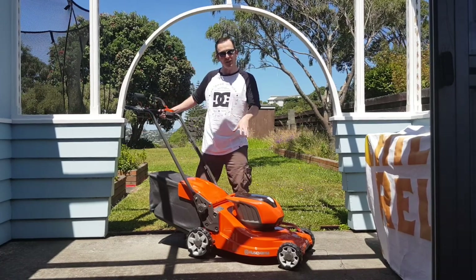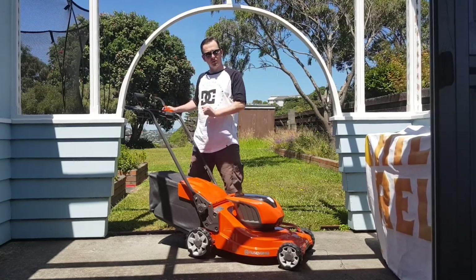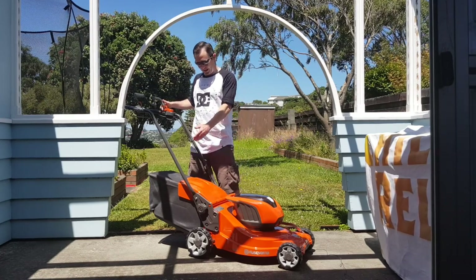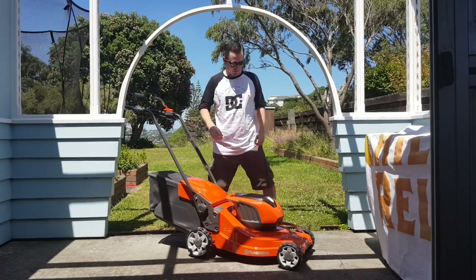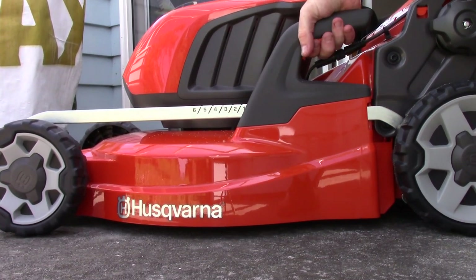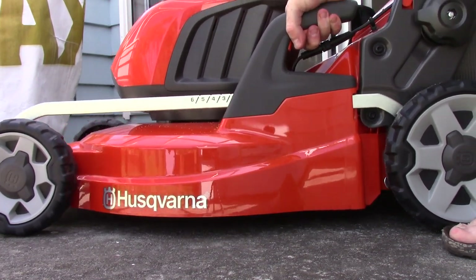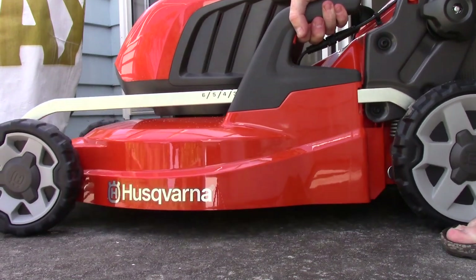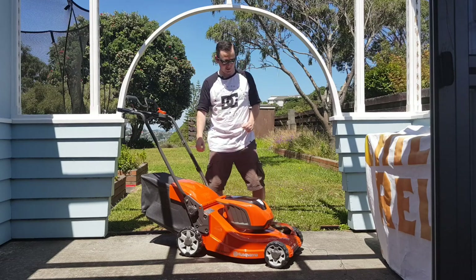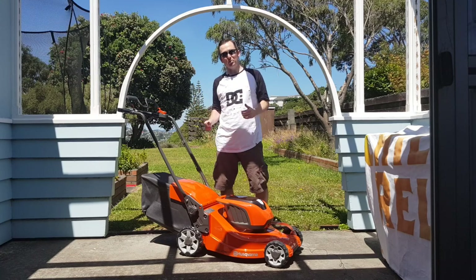This is the driven version of the lawnmower — the handle down here makes the back wheels drive, which is good because this thing weighs 26 kilograms, it is heavy. The top handle is to make the blade spin, and there's an additional safety handle before you push that down. The catch bag is a good size and moves up and down quite easily thanks to the little handle on the side. You push it in and down to the minimum cutting height — there are six height settings — and you push in and lift to raise it. It's a lot easier than the last lawnmower I had for changing cut height.